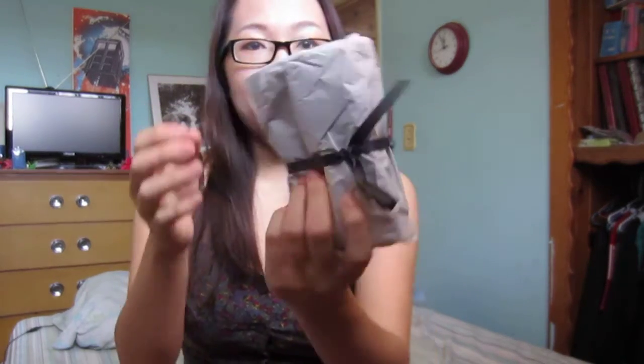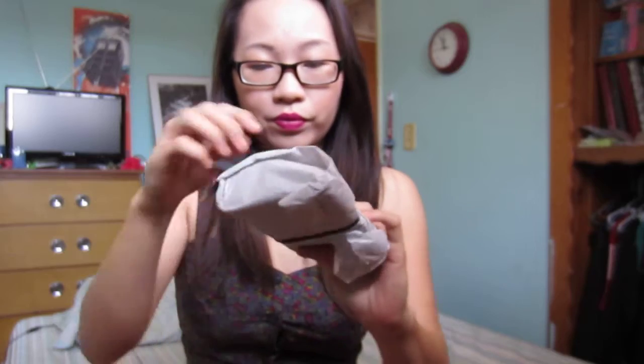There's nothing else in the box besides this, so let's open this up. It's in a really nice gray tissue paper. I really love the color gray, it's one of my favorites.